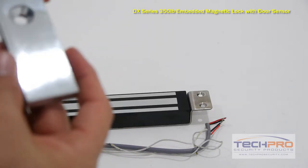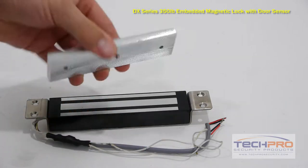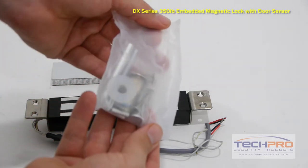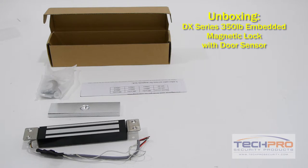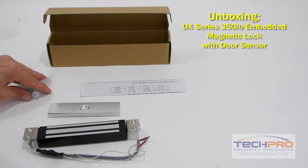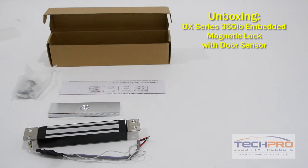This electromagnetic door lock can accept 12 volt DC as well as 24 volt AC. When connected to an access control panel or one of our standalone readers, this mag lock has a door status switch, which alerts the access control board or standalone reader if the door is open or closed.